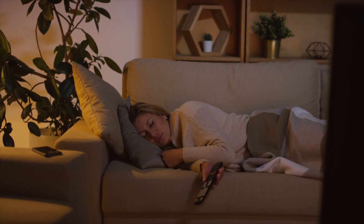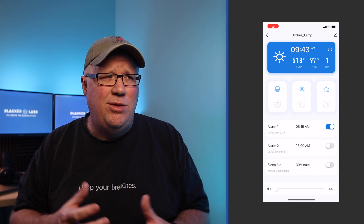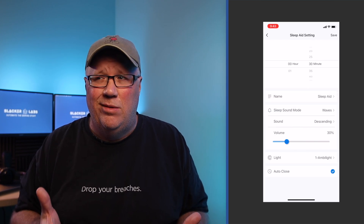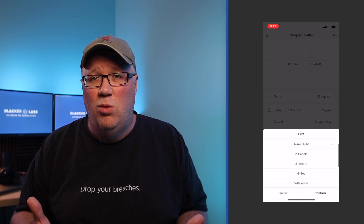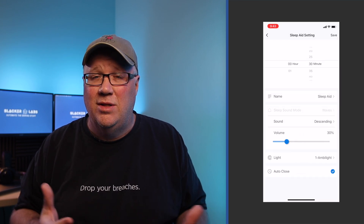My wife, on the other hand, typically runs into issues and needs an audiobook or a movie playing in the background. If you're in the same boat, then this lamp may be able to help. This lamp features a sleep aid option which allows you to choose a light mode and then pick a sound like frogs, waves, or even running water, and then a time period for which both of those will fade as you fall asleep.